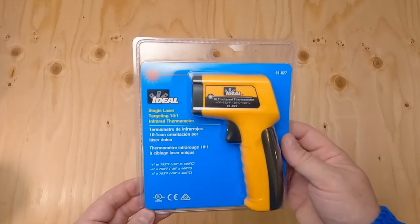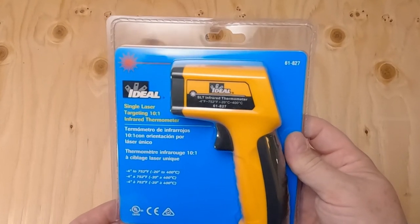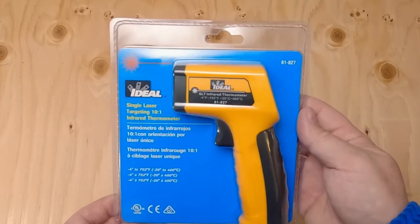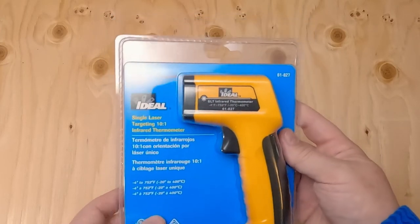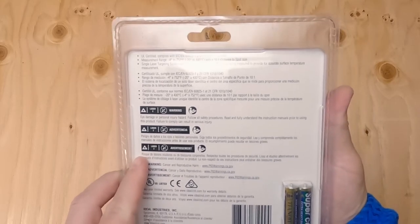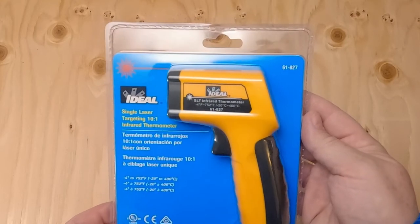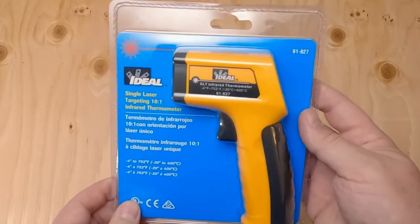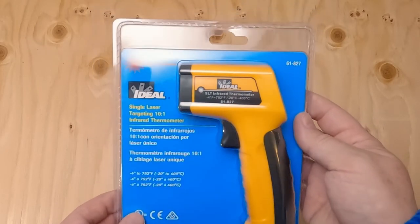I was out shopping yesterday and got an infrared thermometer for checking engine temps. This is not usually a problem on crawlers, but I have another build about to start that may be based on an Enduro with a short wheelbase — more of a racer than a crawler. I'm going to gear it up, get it as fast as I can while still being able to control it. I usually just check temps with my hand and I've never had a motor or ESC get very hot, but this build will be under a little more load.